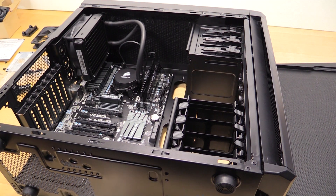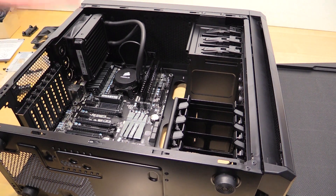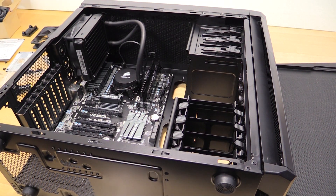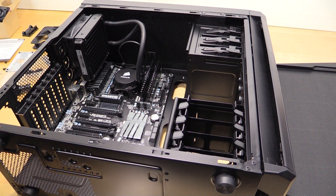I just did an unboxing of it the other day along with the motherboard, the RAM, the CPU, and the cooler, so I'll link all of those in this video. Next time we'll probably wrap up this build.